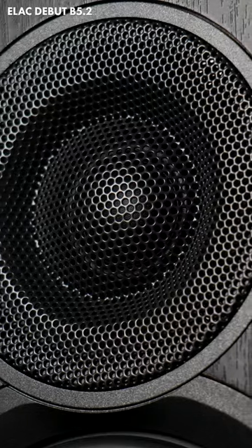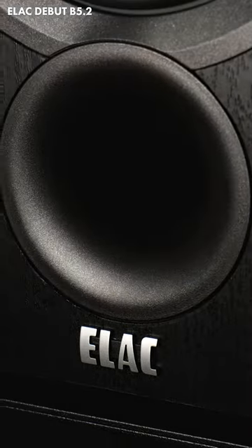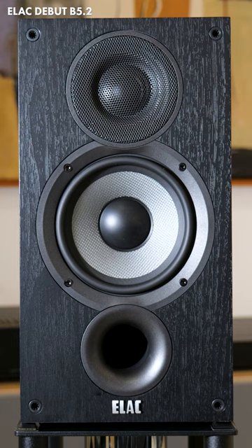These things are cheap — as of December 2023 they're only a couple of hundred quid at Peter Tyson — and they sound good. Not just good for the money or good for the size; they genuinely sound really good. So if you're on a tight budget and you want genuinely decent sound, the ELAC Debut B5.2 will do you proud.